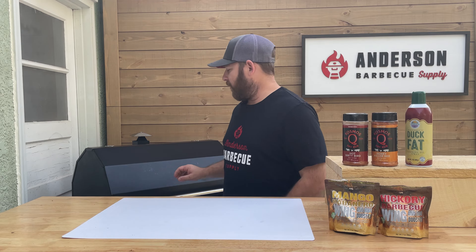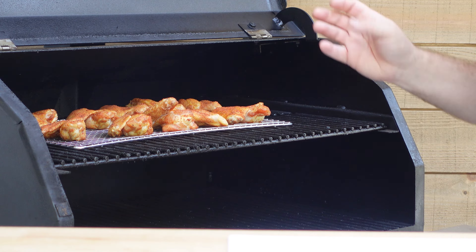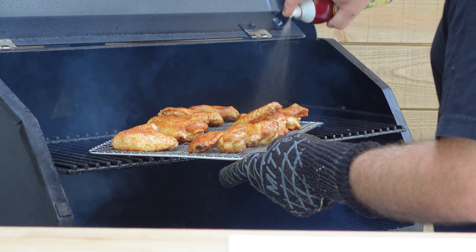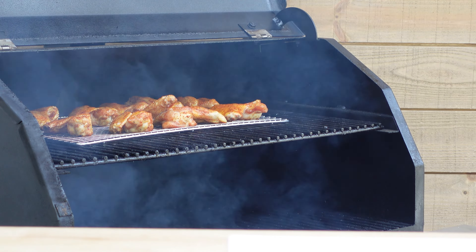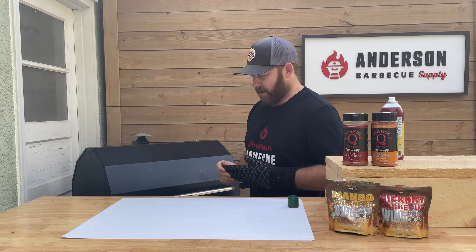Welcome back. We've been cooking these chicken wings for about 45 minutes at about 225 degrees. Let's take a look at them right now — they're looking pretty good, they've got some color on them. That skin isn't quite cutting it though. So what we're going to do is pull them out, spray them with some duck fat, crank the heat on this pellet smoker. We're cranking this to 450 and we'll see what we come up with in just a little bit.